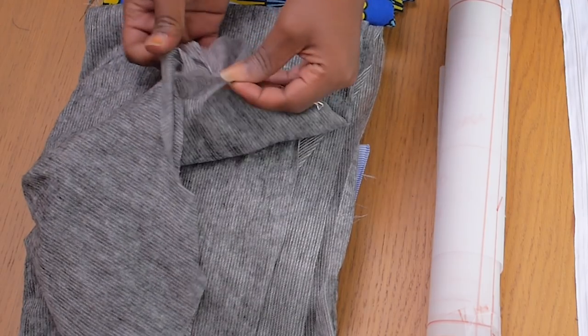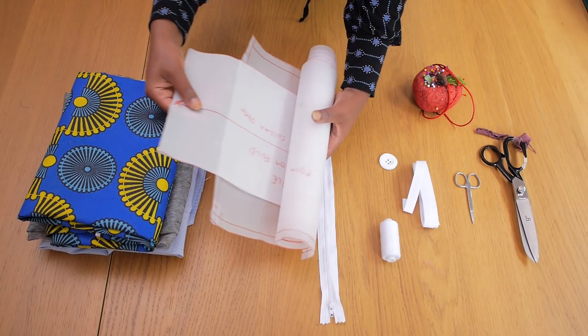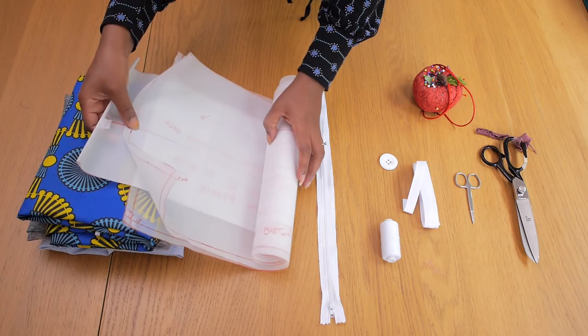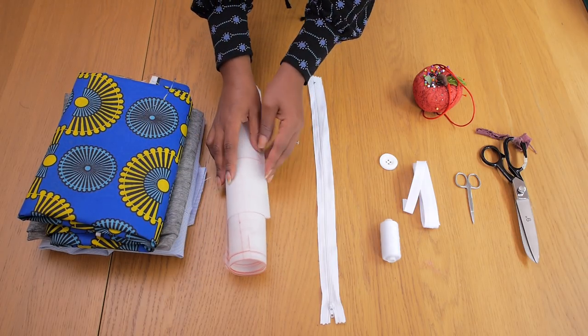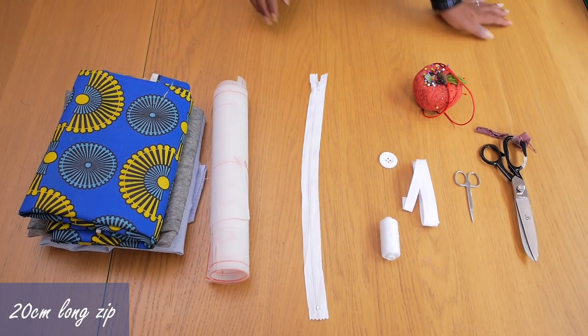I'll also be needing some interfacing just to stiffen the collar of the dress and you just need about half a meter. I've done the pattern for this dress in a separate video and I'm going to be linking that down below for anyone that hasn't seen it yet. I also got myself a long zip that is about 20 centimeters long.